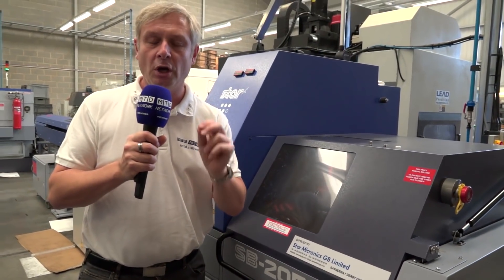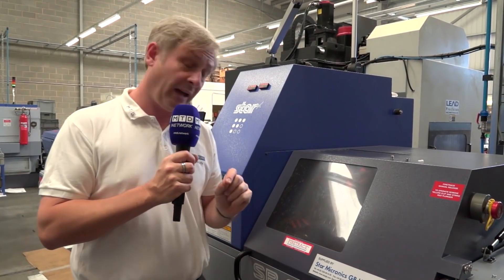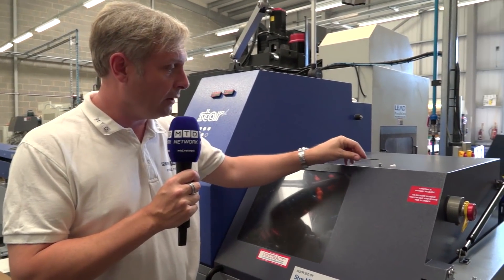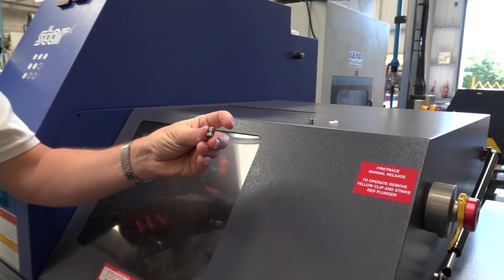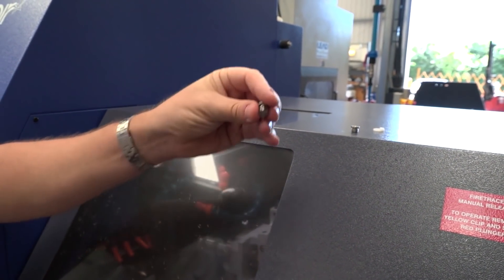What does that mean? It'll go guide bush or non-guide bush. So they can do all the small intricate components on all these machines. The slight difference on this one is that because it's non-guide bush, you can run the short stubby parts, and the remnant is very short, so that keeps the cost down for you.